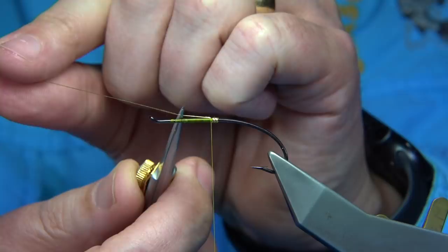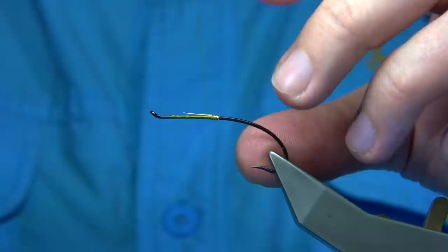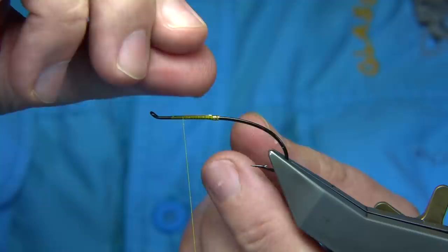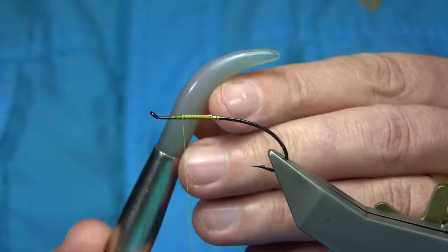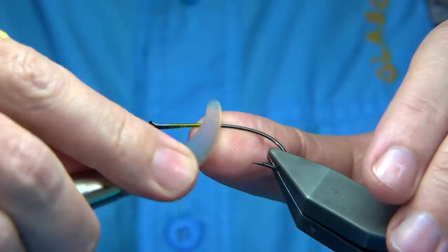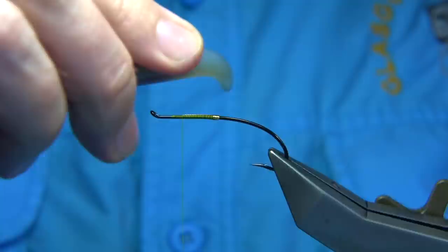I'm just going to quickly take the thread up, tapping my finger keeping the remains of the oval tinsel on top. There's a slight bump just there. Now what I've got here — you can buy these off eBay — it's an anagate, basically used for gold leaf as far as I know. You can rub this down onto the tag; just keep your thumb on it as you rub. This will smooth it up and flatten the tinsel.